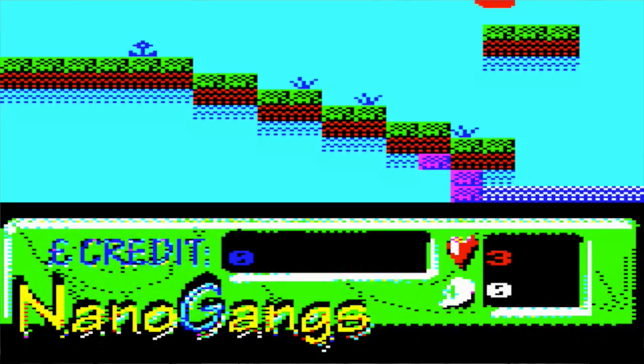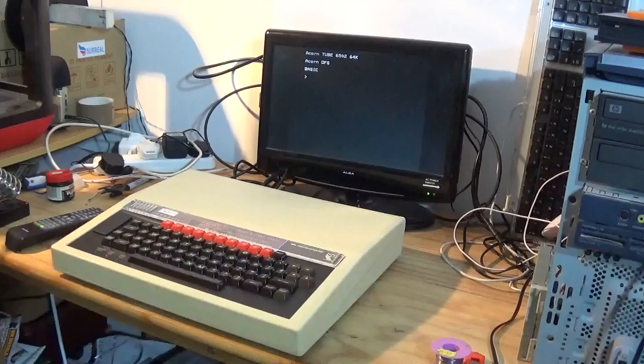Hello and welcome back to Wi-Fi Sheep with me Tom. Now believe it or not it's been well over a year, almost a year and a half since I last did a code review update on Nanogangs, my 8-bit game project for the BBC Micro written entirely in BBC Basic. Many said it couldn't be done and that Basic, especially on the original 8-bit systems, was just too slow for this kind of arcade adventure game. Naturally, I disagreed.